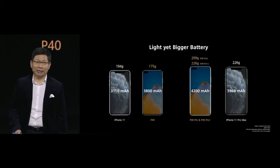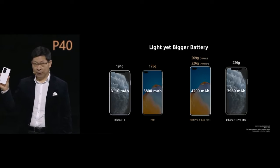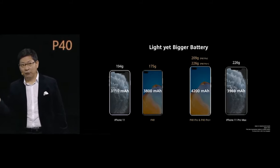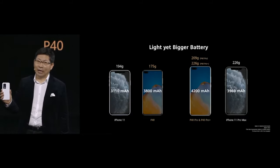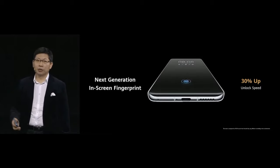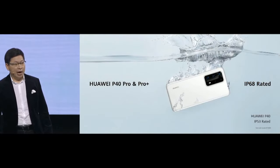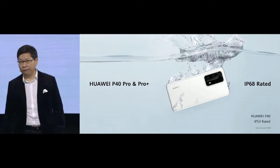The P40 Pro uses a ceramic back — ceramic has a higher material density, so it weighs the same as other phones but fits a larger battery inside. The P40 and P40 Pro have a larger battery while being lighter. The new generation in-screen fingerprint sensor achieves 30% faster unlock speed. The P40 Pro and P40 Pro Plus are IP68 rated, and the Huawei P40 is IP53 rated.